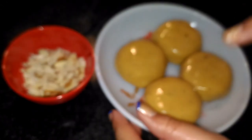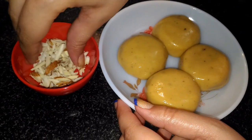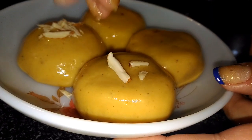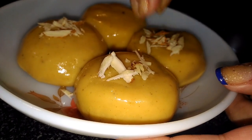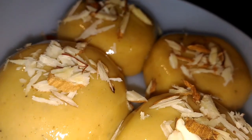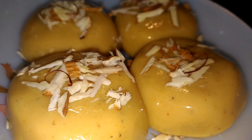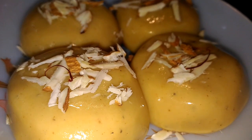Our pedhas are ready. You may make them of small size if you want, but I like them a little big. Now I am going to garnish with almonds — you may also use pistachios if you want. We will also put some saffron strands for garnishing. Please do like my video, share it with your friends and family, subscribe to my channel if you haven't subscribed yet, and keep watching my videos.